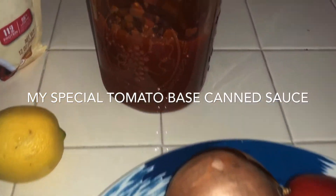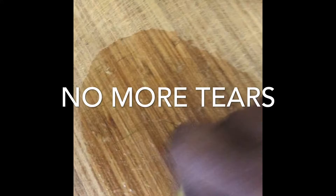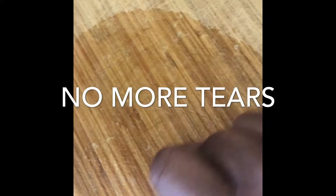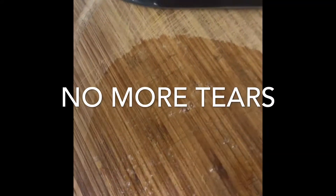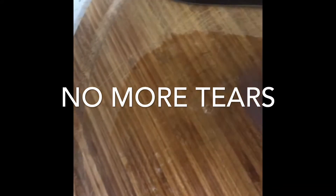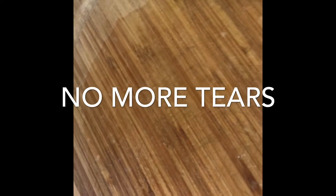Just hang in there with me — we're going to get all this stuff fixed up for you. This is Meatless Monday and it's going to be tasty. Time to cut up these onions. Remember I talked to you about the lemon — just put that lemon juice. I take half a lemon and slather it on the cutting board. From there, I can cut up the onion and not get one tear in my eye.